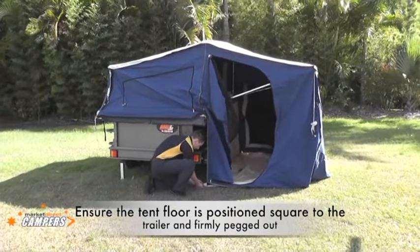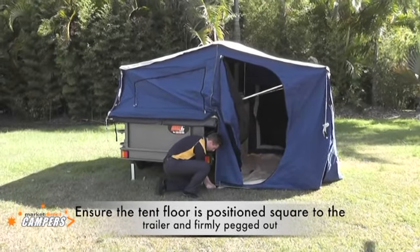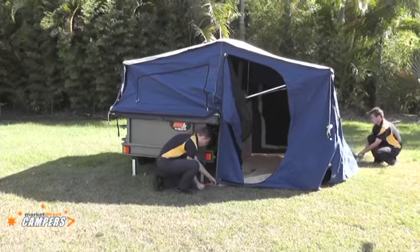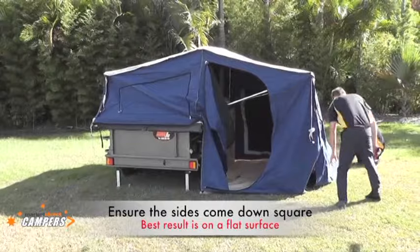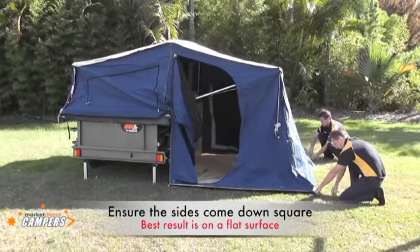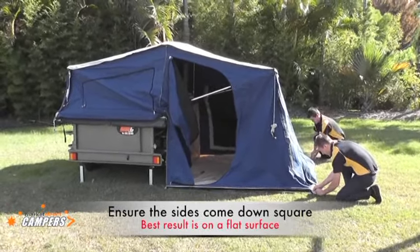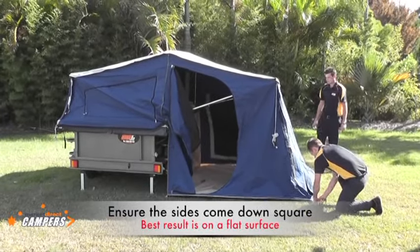Lee is now placing the peg into the tent under the trailer. He will ensure that this is perpendicular and square to the trailer. By doing this it will make the rest of the tent fall into place. Make sure the floor is pulled out square to the trailer with no creases running across it — this will ensure the rest of the tent sits square when set up.